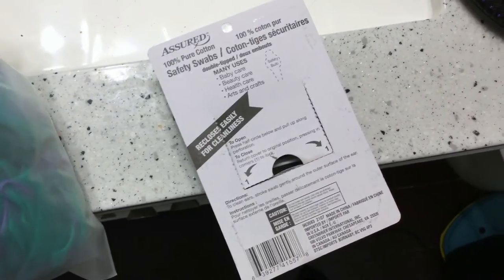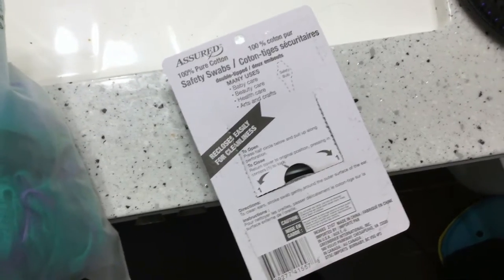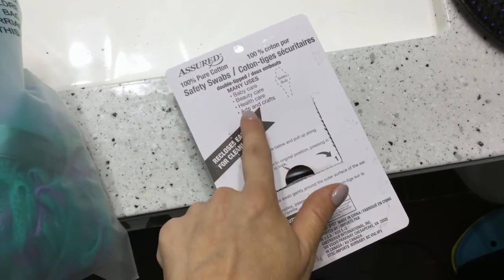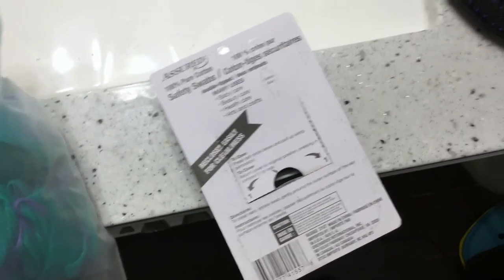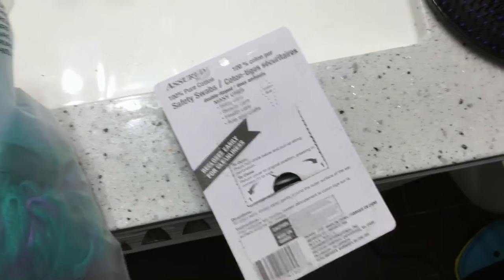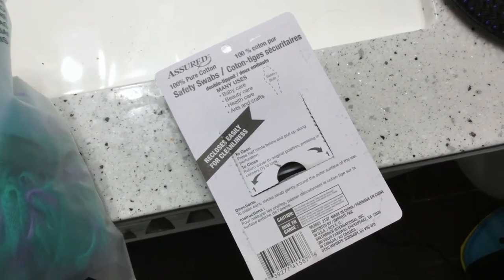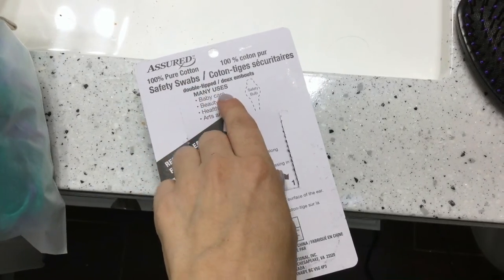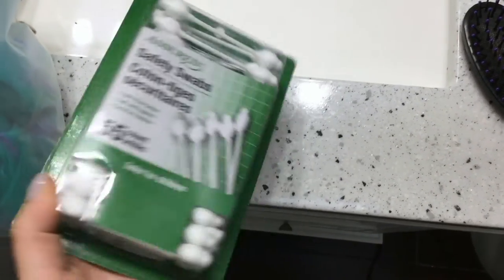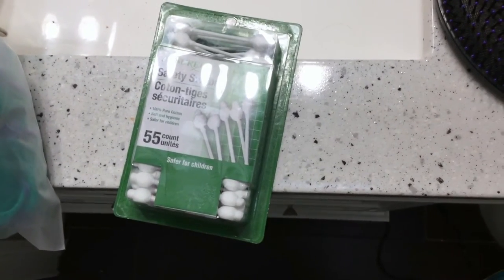It's definitely nice and slim packaging so it can fit anywhere. These are great for all their listed uses: baby care, beauty care, health care, and arts and crafts. If you're doing your eyeliner and get a smudge, you can easily fix it with this. And for putting on your baby's diaper rash cream, as well as cleaning their ears. Thank you guys for watching my video on assured 100% pure cotton safety swabs. I hope you found it useful — please feel free to leave a comment. Thanks guys and have a great day!